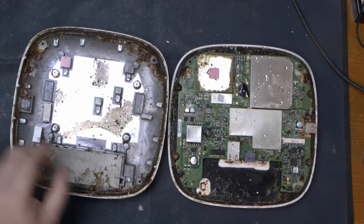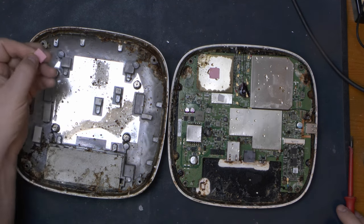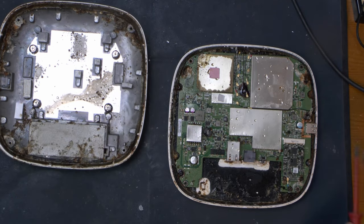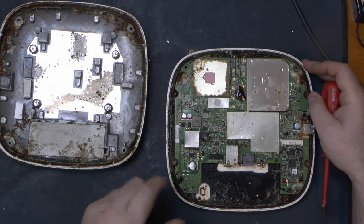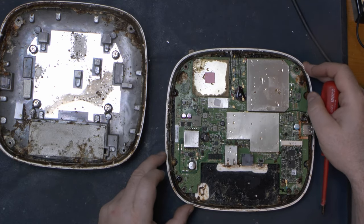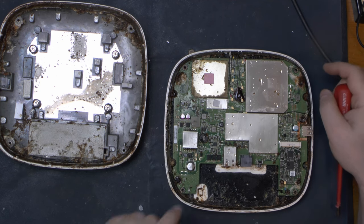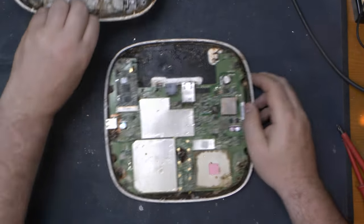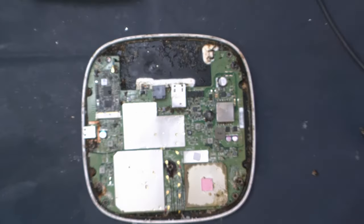The easiest thing to do with this crusty specimen is to just throw it in the dishwasher. I might do the same with the housing but not with the board attached, so I'll remove the heat transfer pads and take a look. This could probably go in the dishwasher as well, but first let me get this board off.